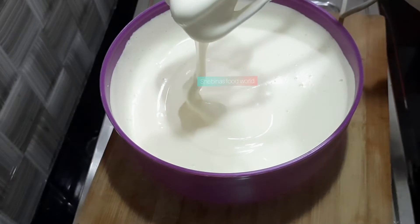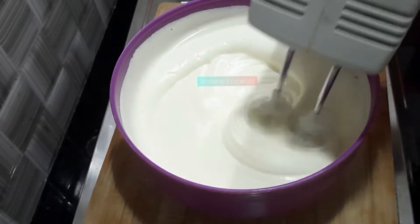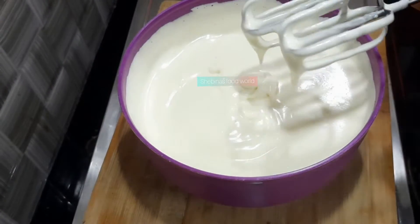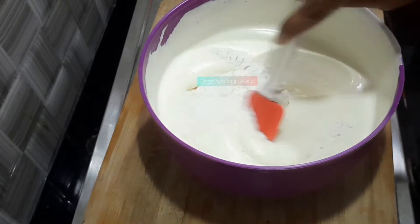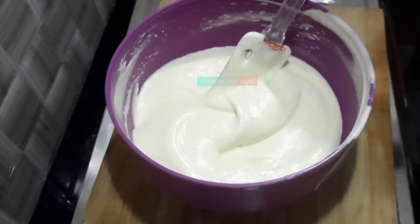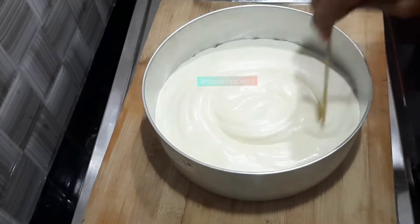Let's mix it with cream and sunflower oil. We don't need to mix it with a batter. Let's mix it with chocolate or vanilla. We will add some vanilla sponge and mix it with butter and pepper.